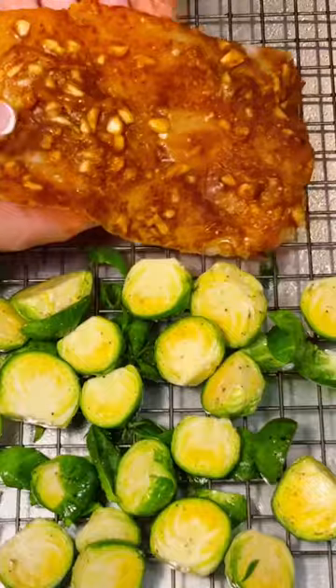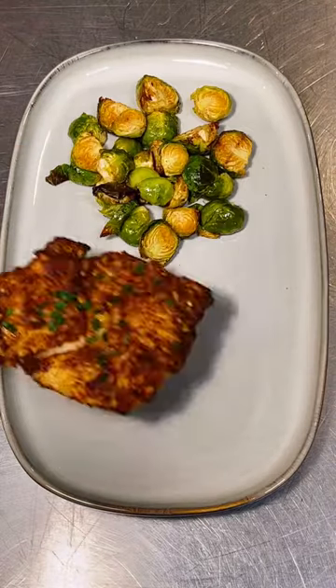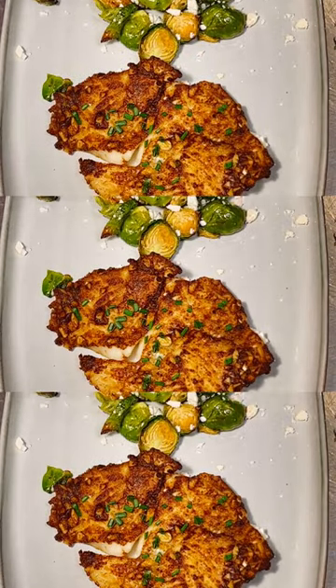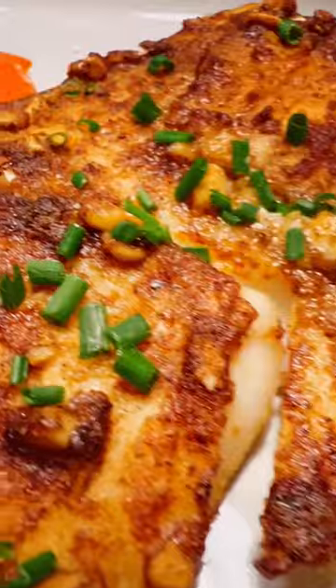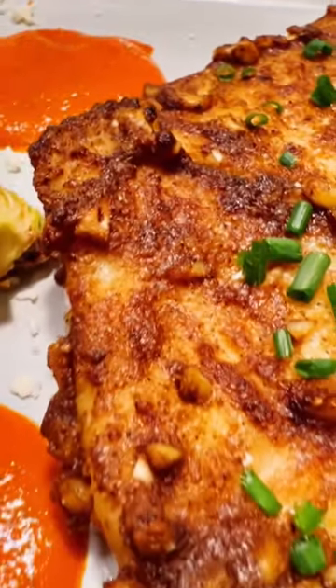Prepare and season your favorite choice of veggies, then bake for about 20 minutes and serve. We added feta, chives, and salsa on the side for added flavors — and voila!